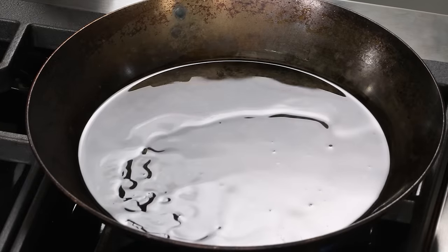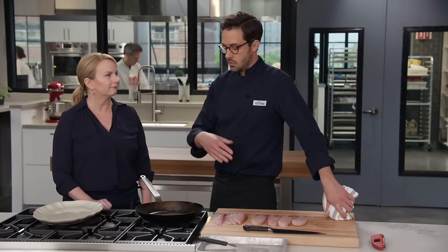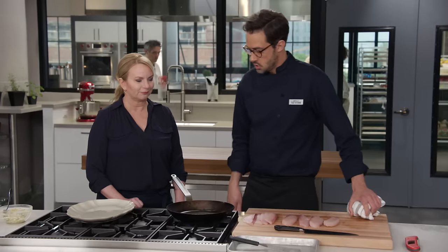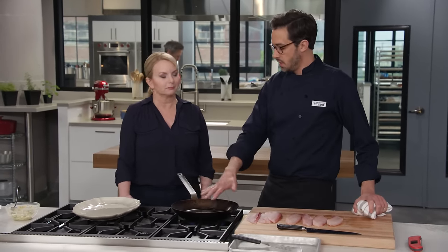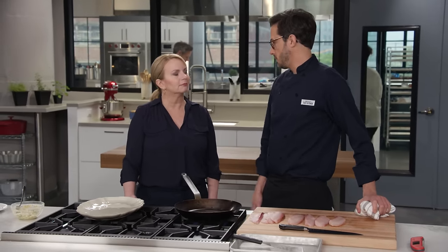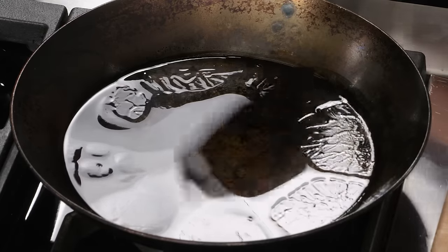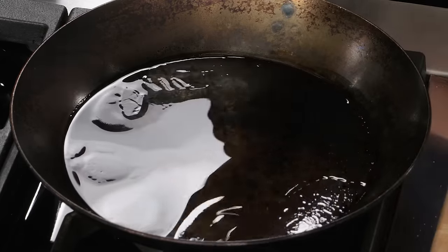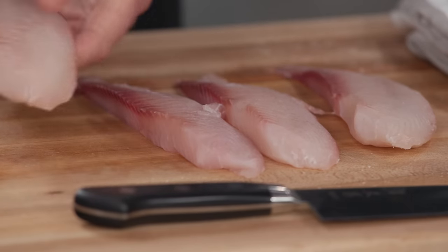I've got two tablespoons of oil in a carbon steel skillet. I love cooking in carbon steel — once it gets seasoned, it's like a nonstick pan, but you can get up to really high temperatures without any safety issues, and they get better with time. You could use a nonstick skillet too if that's what you have. We're heating over high heat until we just see a little bit of smoke.